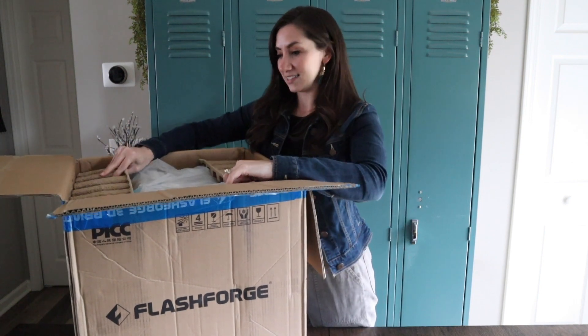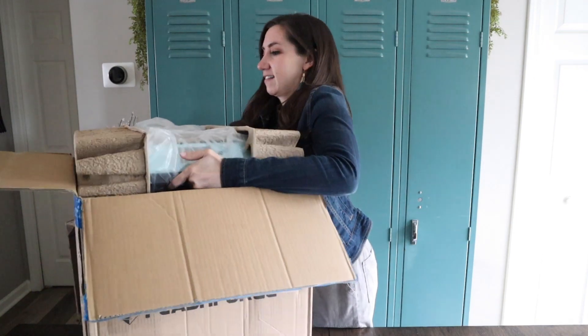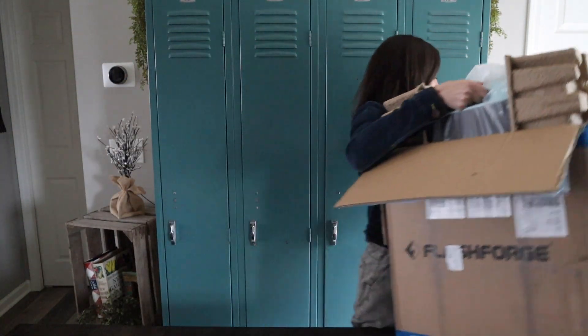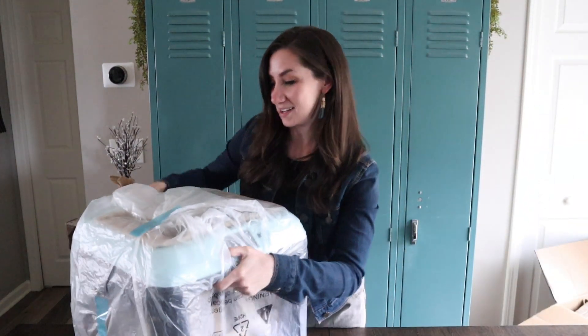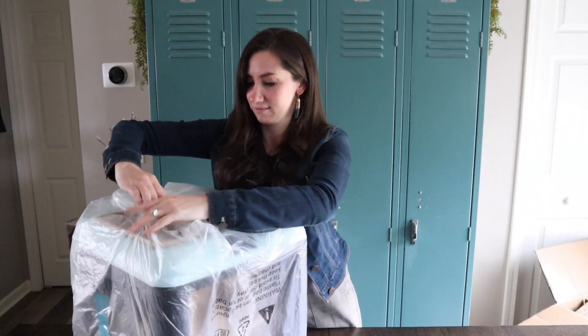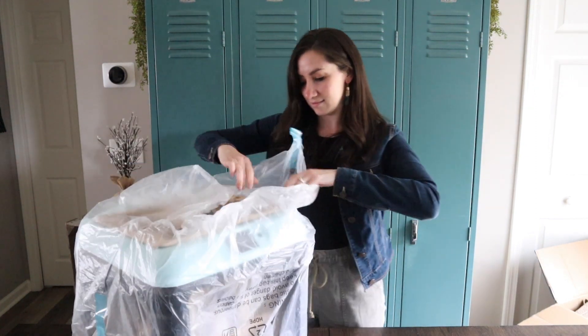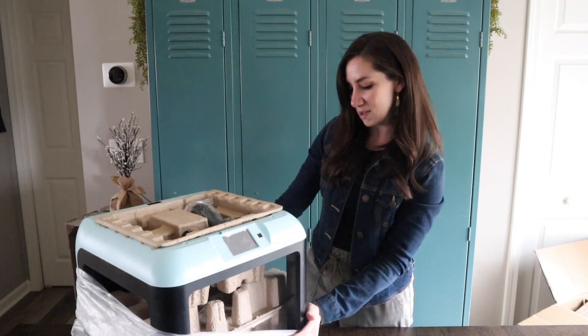Oh goodness gracious. It's a little bigger than I thought it was going to be. Ooh, look at the color — I picked a nice one.